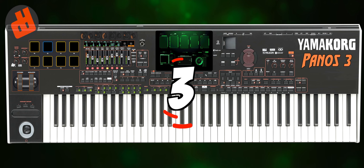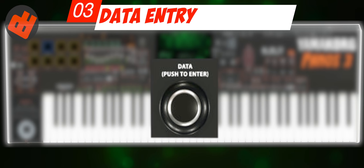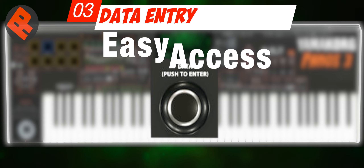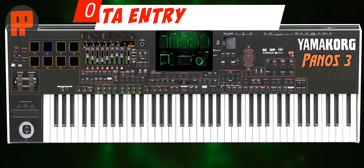Number 3: Data Entry. I really need this function to manage system settings and file management, because it is very easy to operate and speeds up the work. Almost all digital devices already use this.